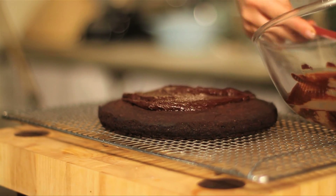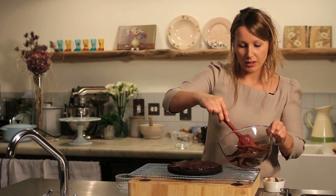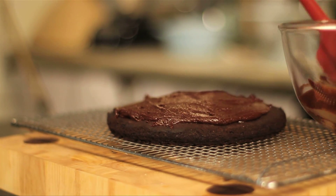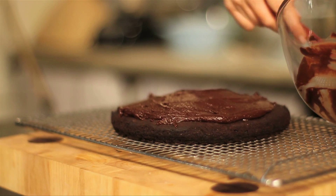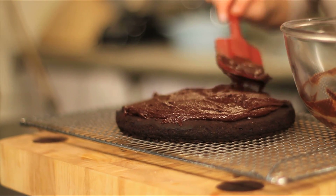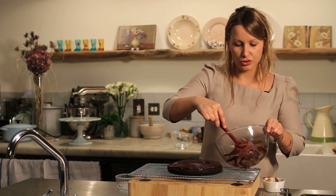Spoon the ganache topping — it's really sumptuous and a really indulgent afternoon treat. Or better yet, a really lovely pudding. Serve it with a little coffee and you've got a lovely evening treat.